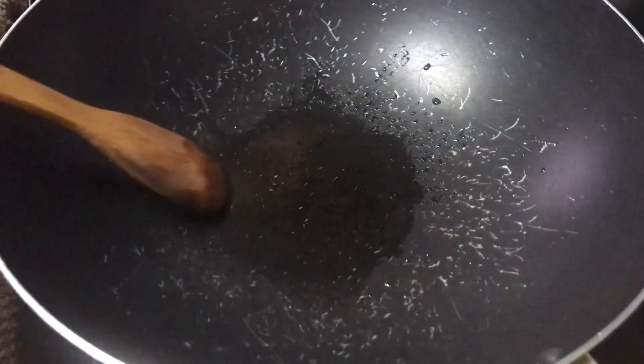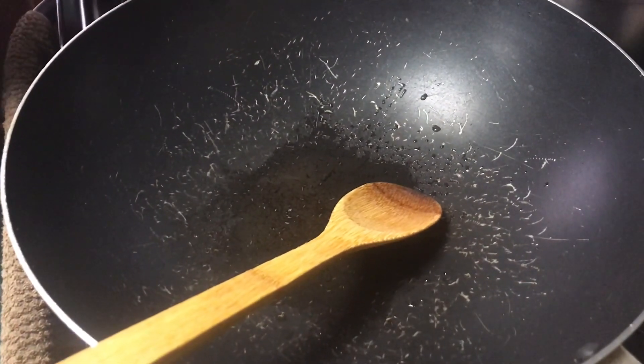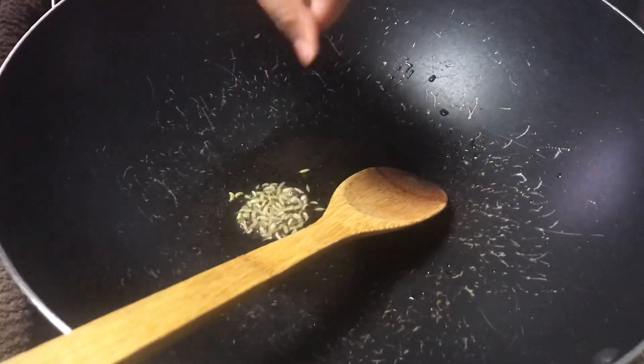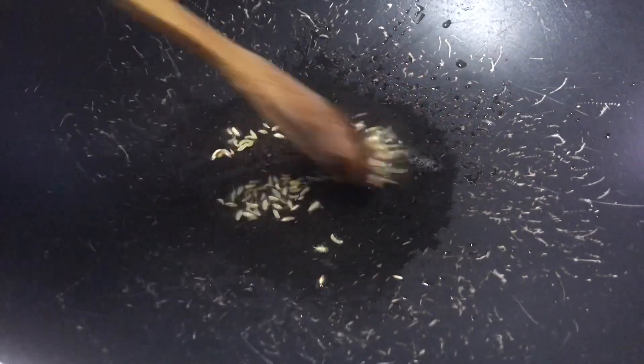First, add your 1 tablespoon of oil into your pan, then add your ½ teaspoon of flannel seeds. After 30 seconds, add your curry leaves.